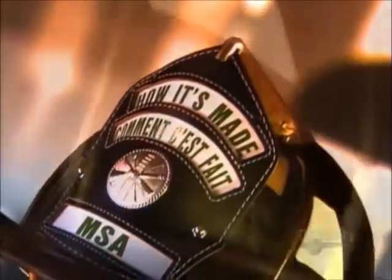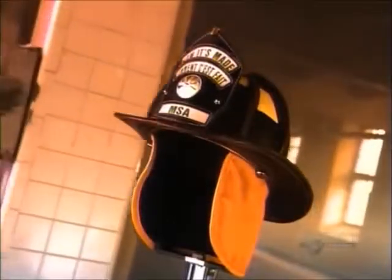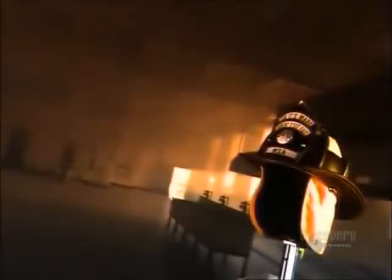In the early 1800s, luggage maker Henry Gratikap created one of the first firefighter hats. The leather helmet had a long rear brim and curved sides as a shield against falling debris and water running down the neck. Except for a few high-tech additions, this basic design is still used today.